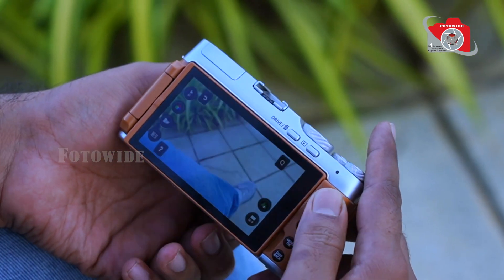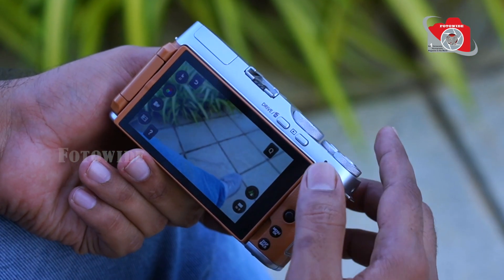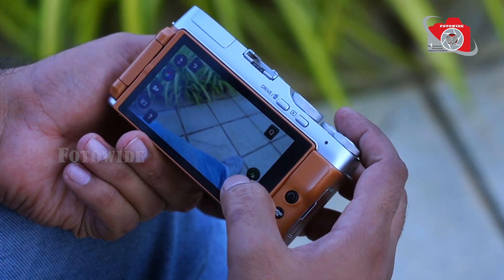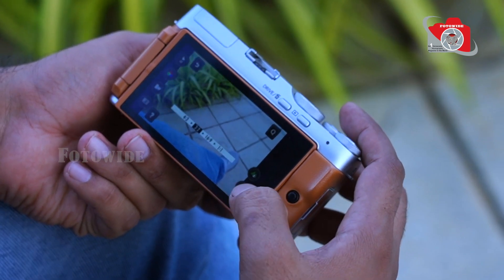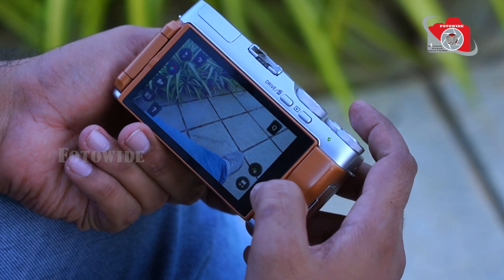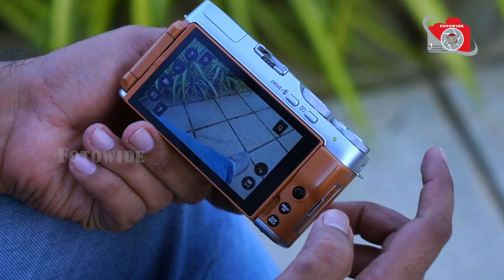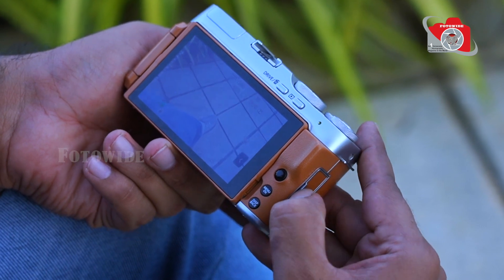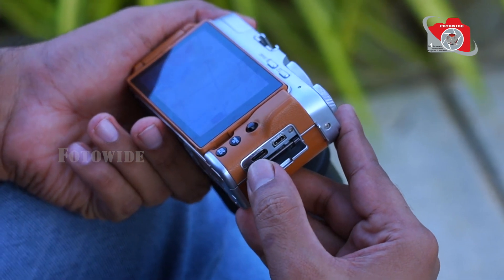Unlike the X-T200, this has smart touch features. You can handle it like a mobile phone. You can access a lot of aspect ratio options, white balance, and film simulation. The most important part is the Type-C port.